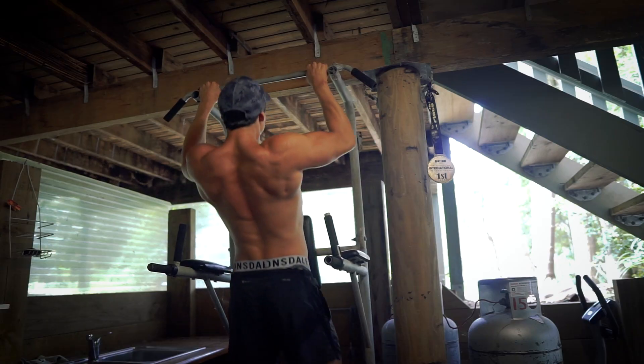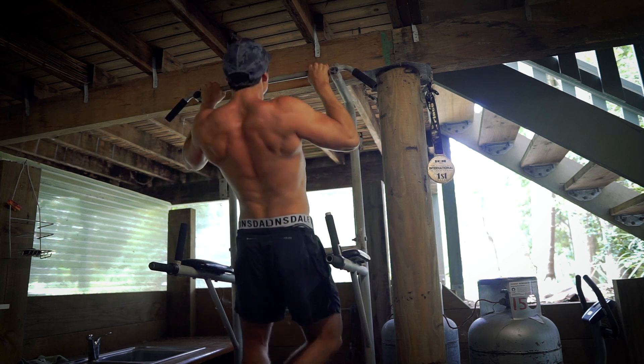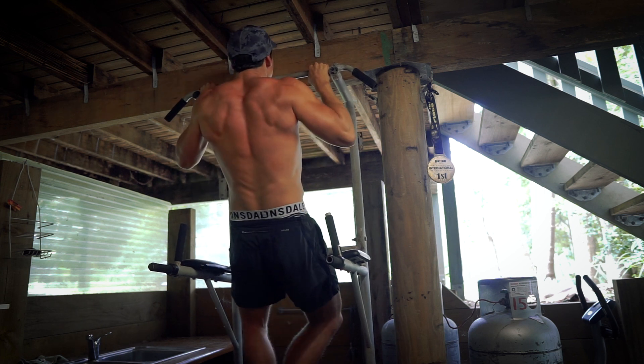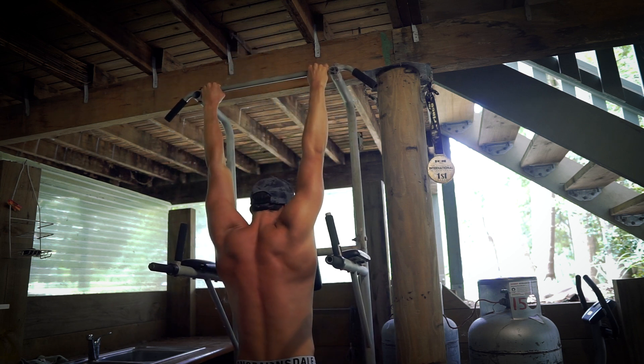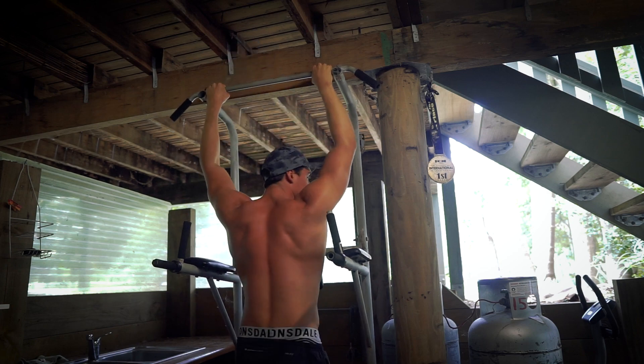Next, you want somewhere you can do pull-ups. Developing the back is very important for pectus posture, and pull-ups is one of the greatest exercises for that. So you want somewhere to do pull-ups and chin-ups — a pull-up bar that goes on your door frame is available really cheaply. I was lucky enough to have a support beam in my garage that I can do pull-ups off, and I've also got a pull-up station that I use as well.